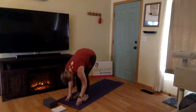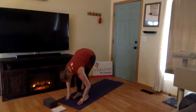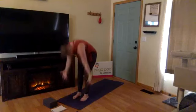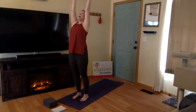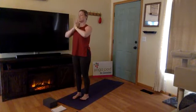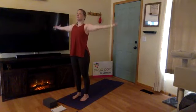Inhale, halfway lift — draw your shoulders and elbows to the back of the space, lengthen through your spine. Exhale, fold forward. Inhale, extended mountain, root to rise. Exhale, hands through heart center — Samasthiti, standing at attention. Inhale, extended mountain, reach. Exhale, fold forward, Uttanasana. Inhale, halfway lift — option to bring your fingers to the mat or your shins. Exhale, fold forward. Last one: inhale extended mountain, exhale hands through heart center.